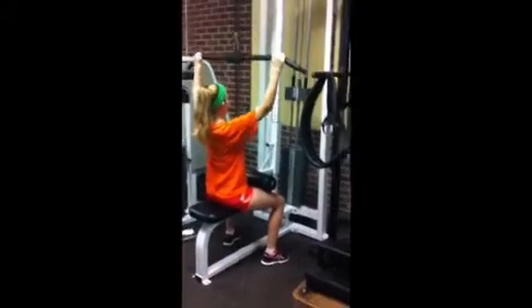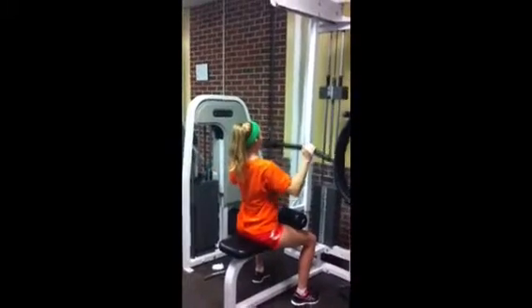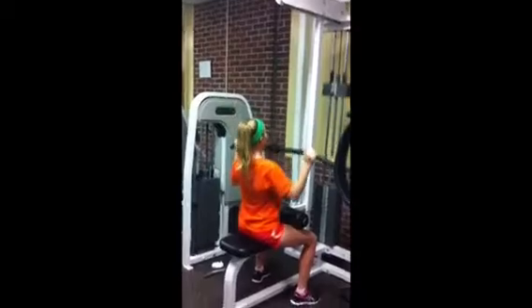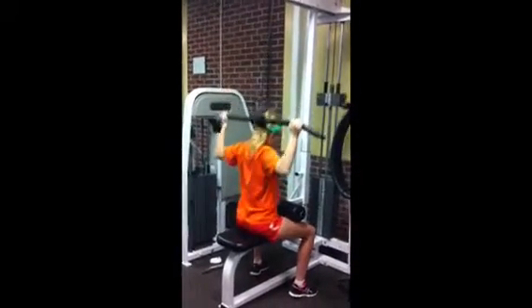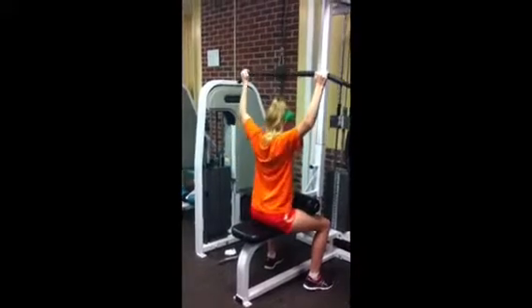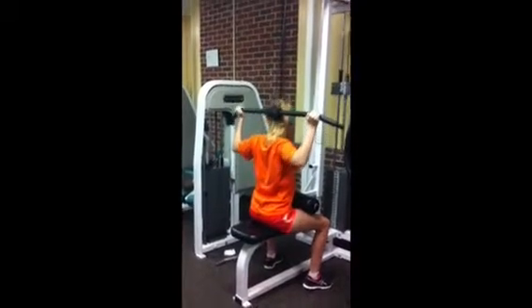The next muscle we're working out is our pectoralis major, which is a chest muscle. Make sure that you pull the bar all the way down until it touches your chest. Also, with this lat pull machine, you can work out your trapezius, which is your upper back muscle, by pulling the bar down to where your neck meets your back.